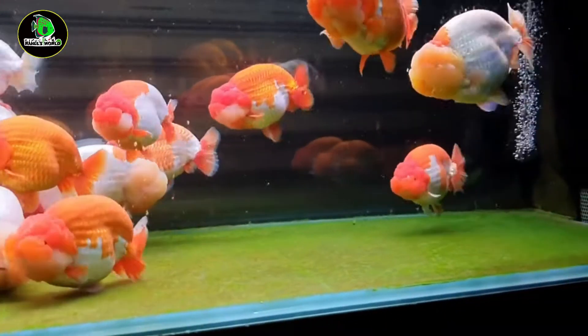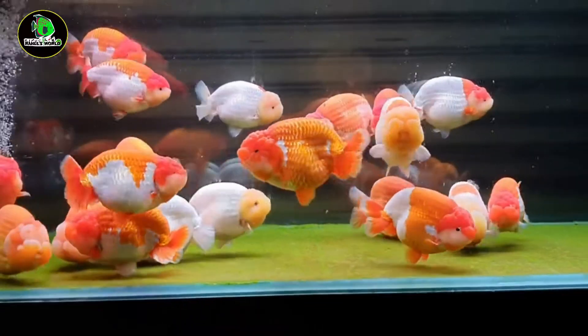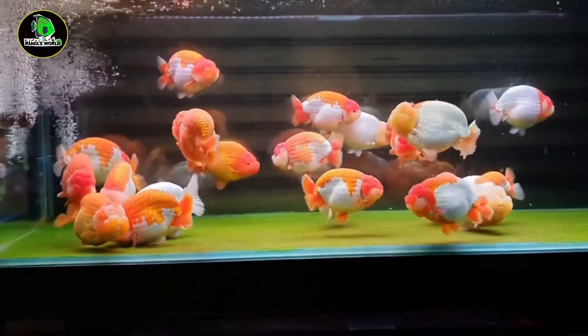I'm going to talk about the color, the jelly head shape, and other aspects. So let's start.